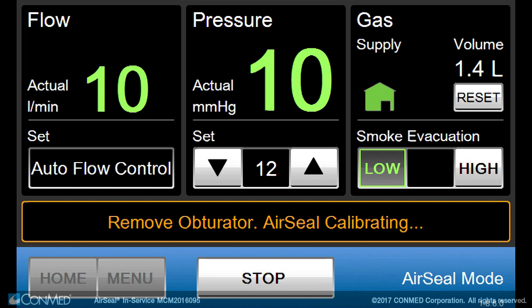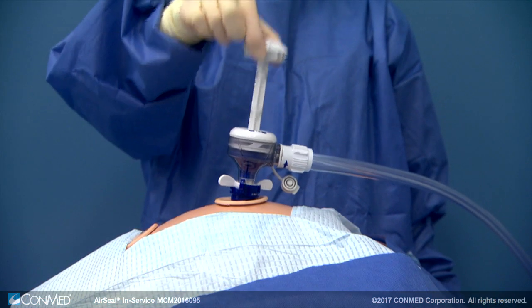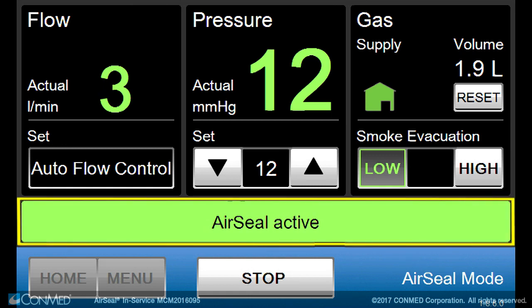Remove the obturator when prompted and wait for the 8 to 15 second calibration cycle to complete prior to inserting any instruments or scope through the air seal port or inserting any additional trocars into the abdomen. Once complete, an audible tone will sound, alerting the user that air seal mode is active and ready for use, and a green bar will appear on the IFS screen showing air seal active.